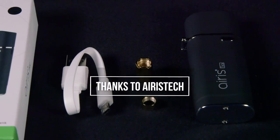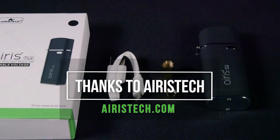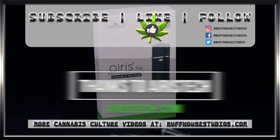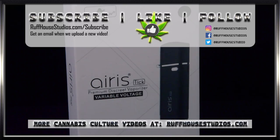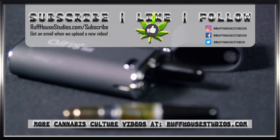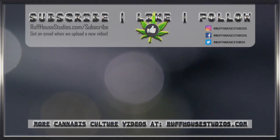It's really discreet. If you want to learn more about it and Aris Tech products, visit aristech.com. Thanks to those guys for setting up this review. Hope you enjoyed this review of the Aris Tech Tick — if you did, hit the like button and subscribe to RuffHouse Studios for more cannabis culture videos made just for you. This is Matt from RuffHouse Studios — thank you for watching and we'll see you next time.